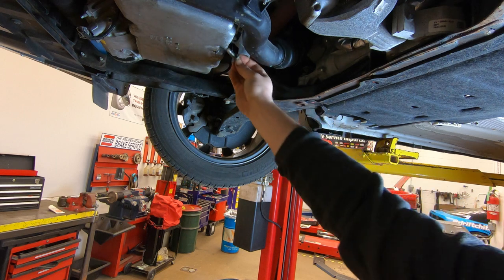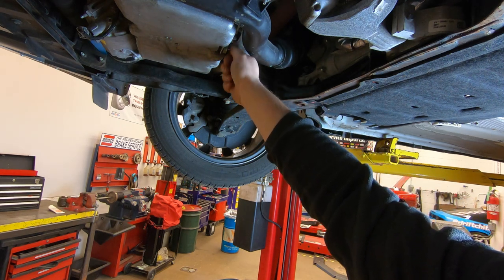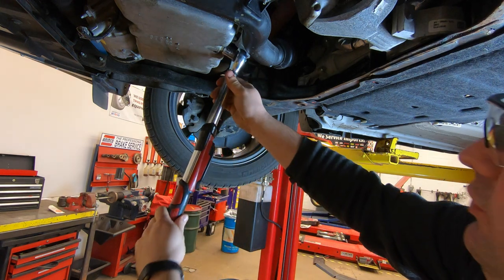Now the oil is dripping out, it's a good time to put the drain plug back in. You're never going to get every last drop of oil out of the engine because of the way they're built, but once it starts dripping we know you're at the end. Now with our torque wrench set to 20 foot pounds, we're going to go ahead and torque the bolt down.